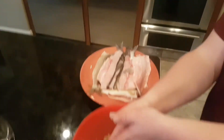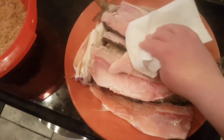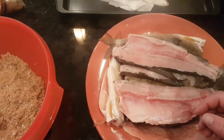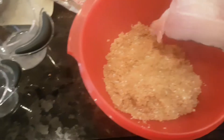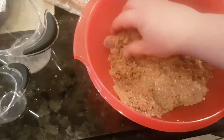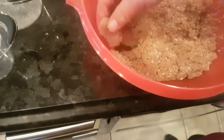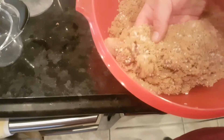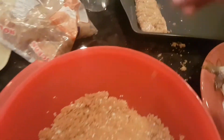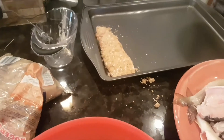Now we're going to dry off this fish and start brining it. We just pat off every piece so it's not soaking wet before we start brining it. Then we take the dry piece and put it in the brine, making sure it's all covered and coated evenly. We let a little bit of it sit on top of the fish so it soaks into the meat. That's one chunk ready to brine.